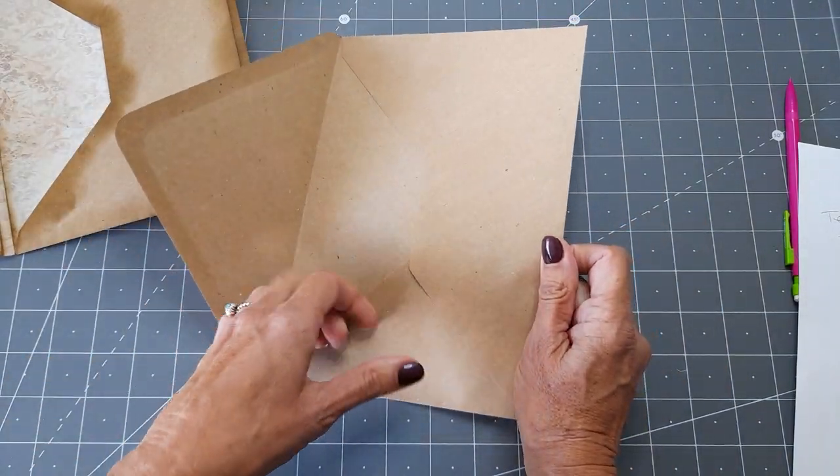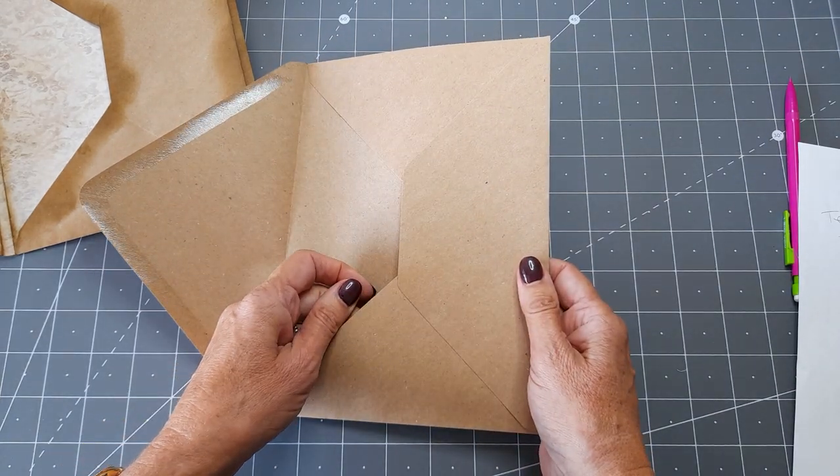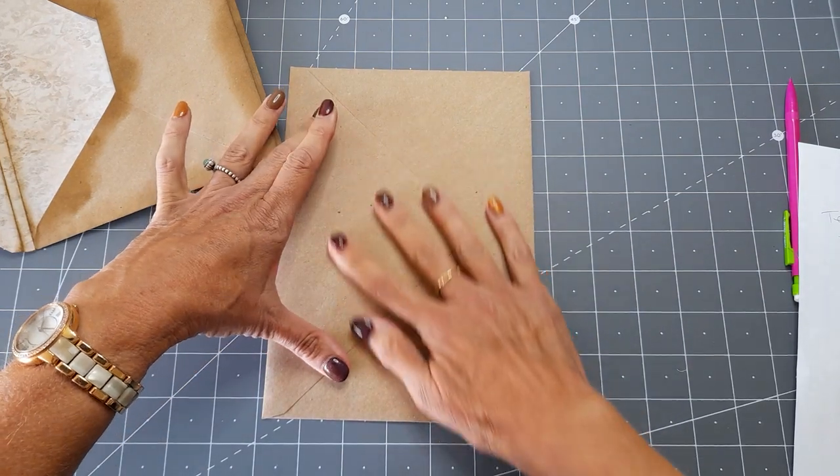The purpose of using the craft envelopes is they're a little bit sturdier — they're not quite as flimsy as normal envelopes. They're 115 GSM.